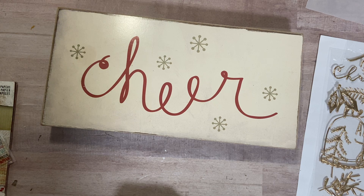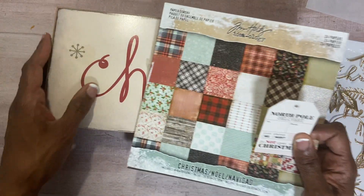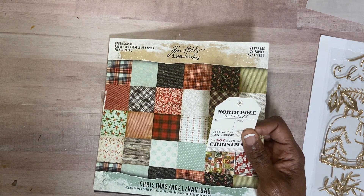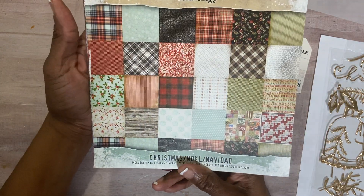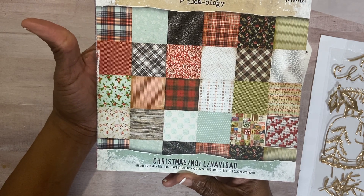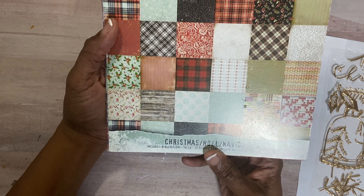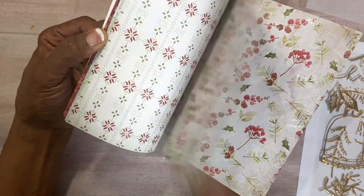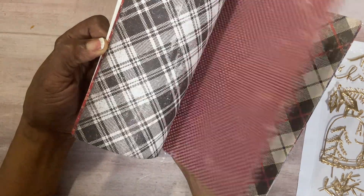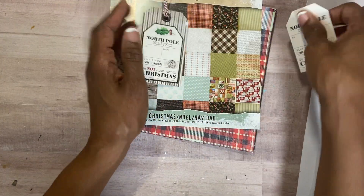Six was a tag inspired by an old vintage tag I found on Pinterest, since that's where a lot of my inspiration comes from. I thought about pulling out this paper pad from Tim Holtz Ideology — it's called Christmas Noel. It's eight by eight papers. They have that vintage look about them. I've used all of the pages to make these tags.